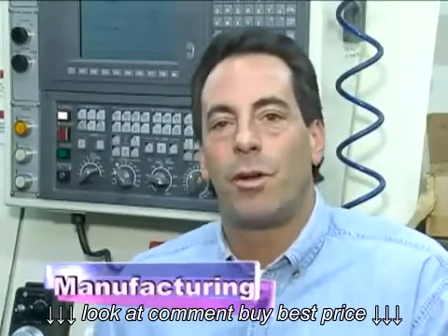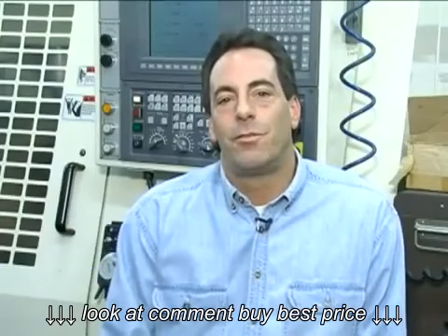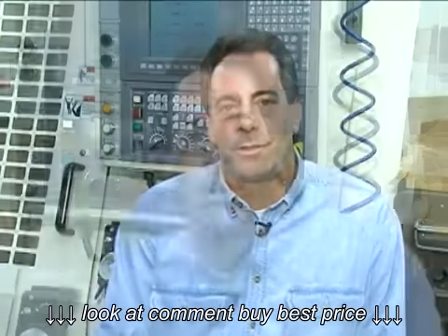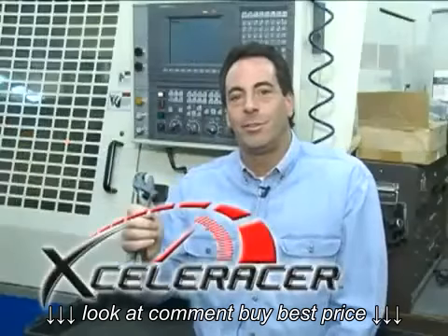I'm Brian. I'm a machine shop owner. I've been a machinist for 25 years and I make my living with tools on a daily basis. The Acceleracer is one of the most versatile tools I've ever used. It replaces my need for specialty tools and allows me to work more efficiently. Everyone should have one of these in the toolbox.